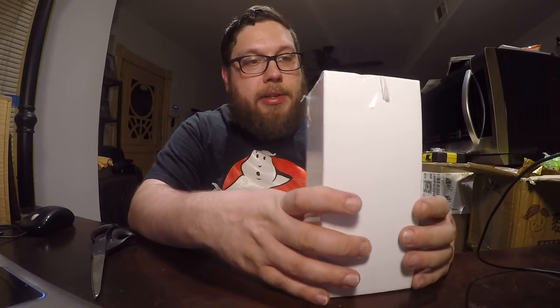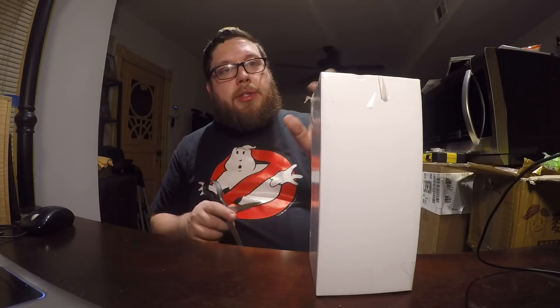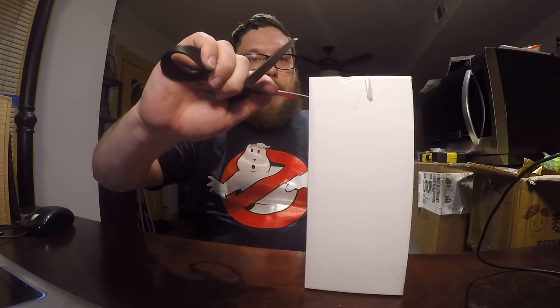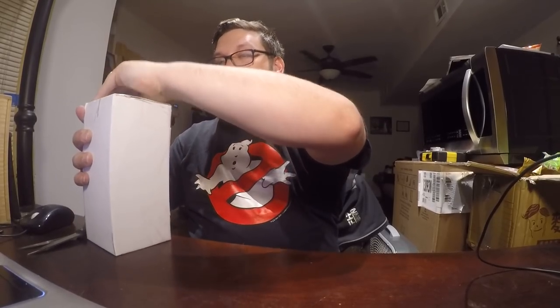Welcome to another video. Today I'm going to unbox this box — what could be inside? If you're from my hometown, once you see this you'll instantly know what it is. This is not a food product, sorry if you're here for food products only, but it is roundaboutly, somewhat related to food. As soon as I show you what it is, I'll explain what I mean by that.